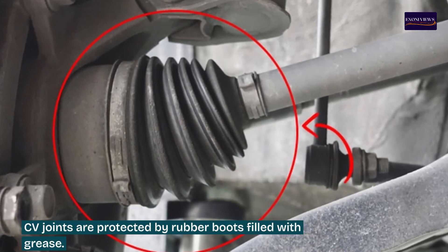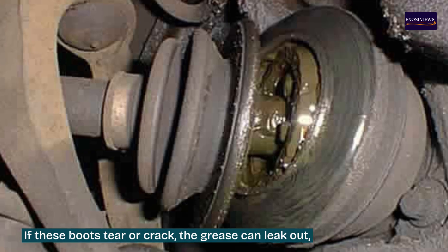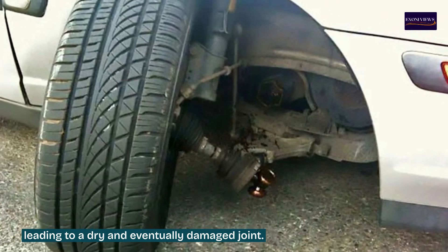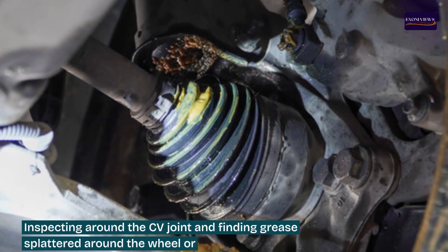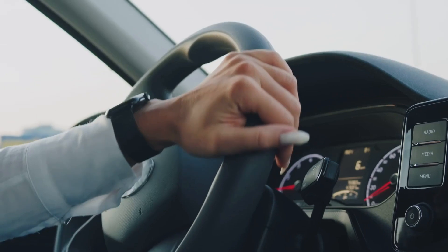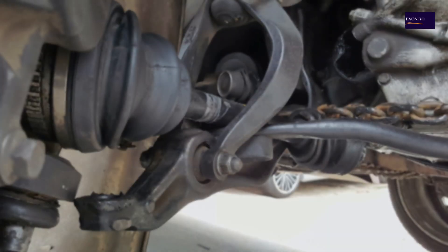Sign two: grease leaks. CV joints are protected by rubber boots filled with grease. If these boots tear or crack, the grease can leak out, leading to a dry and eventually damaged joint. Inspecting around the CV joint and finding grease splattered around the wheel or along the inside of the wheel well is a clear indicator that the CV boot is damaged.